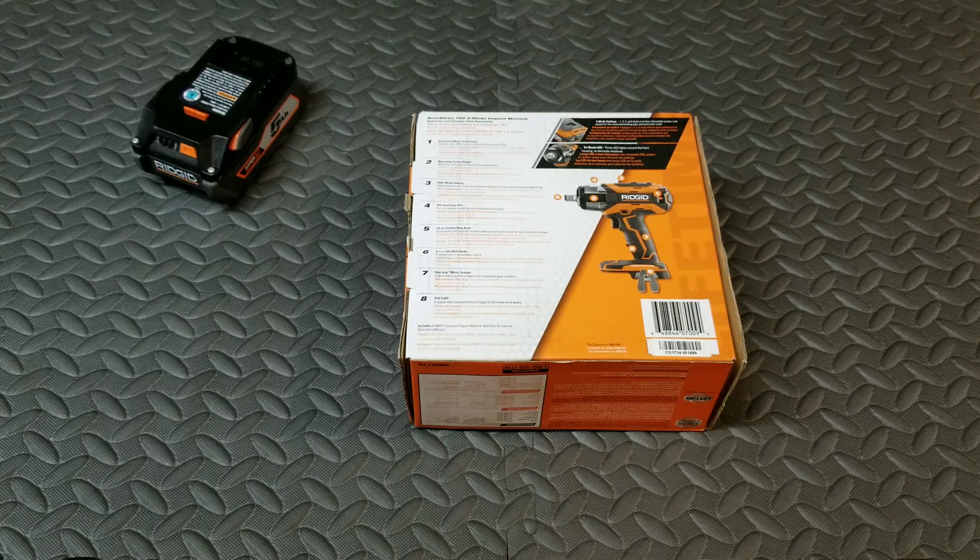Half-inch friction ring anvil, compatible with popular impact-rated sockets and allows for quicker socket changes. Reversible belt hook to keep the tool in immediate reach. Hex grip with micro-texture for maximum user comfort, and the grip light engages independently of the trigger to eliminate workspace shadows. Those are some of the highlights, and now we'll unbox.